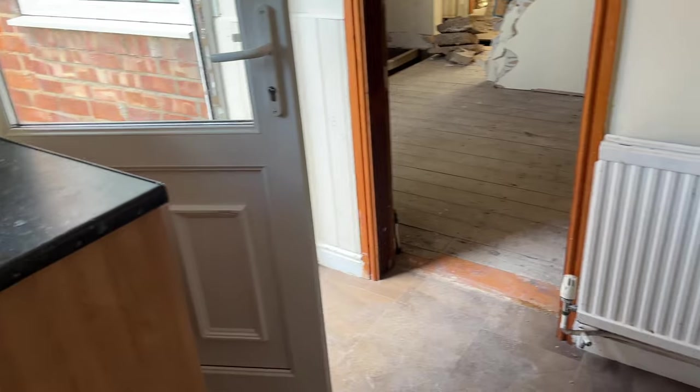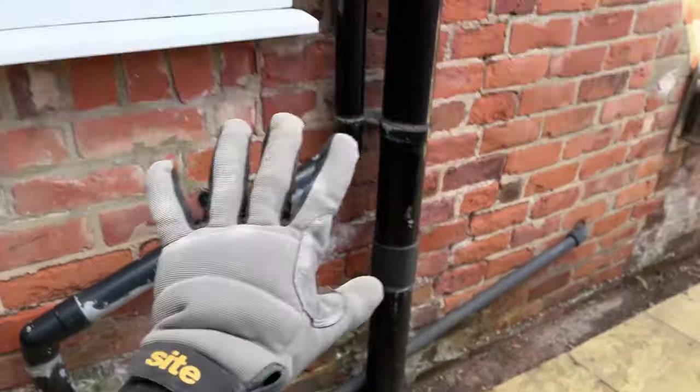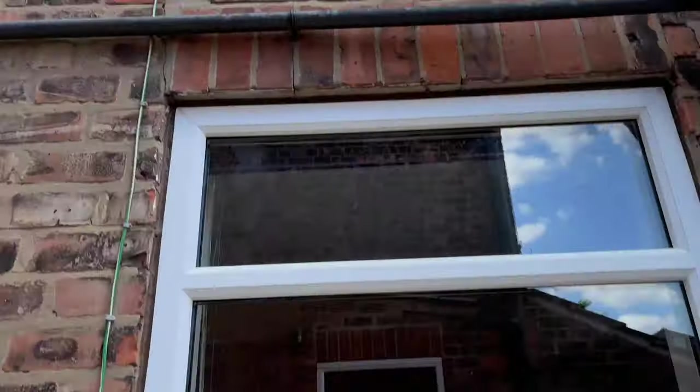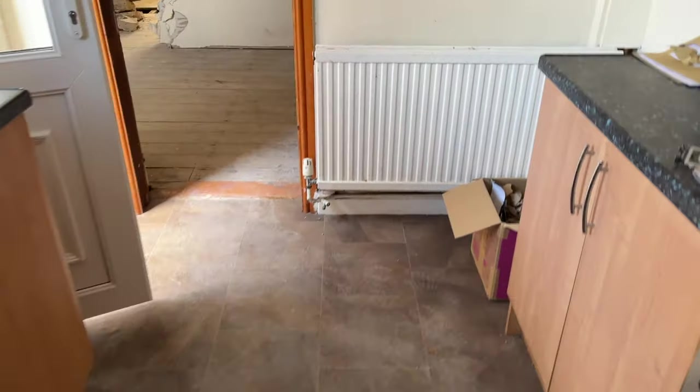Hello, it's now Saturday the 25th of August. Back at the house — I met with the damp specialist on Monday. Starting with the kitchen: he said I didn't necessarily need to do the works in here because everything I'm doing outside — clearing it all out, sorting the drains and gutters — should theoretically help and could solve the problem. Since I'm not ripping the kitchen out right now, I might as well wait until I eventually do, then get them to come back and assess whether it's dried out. That was an instant saving.